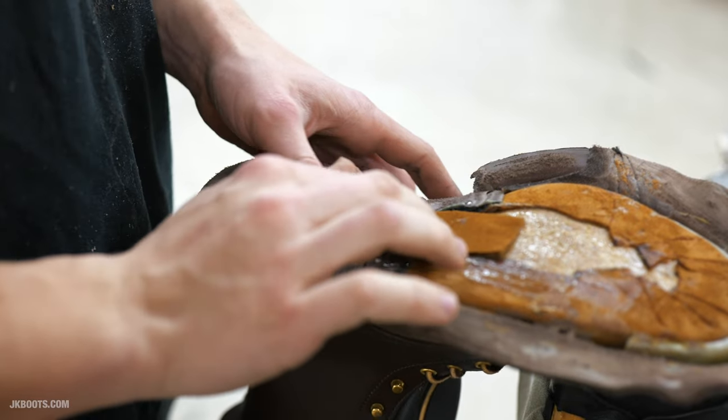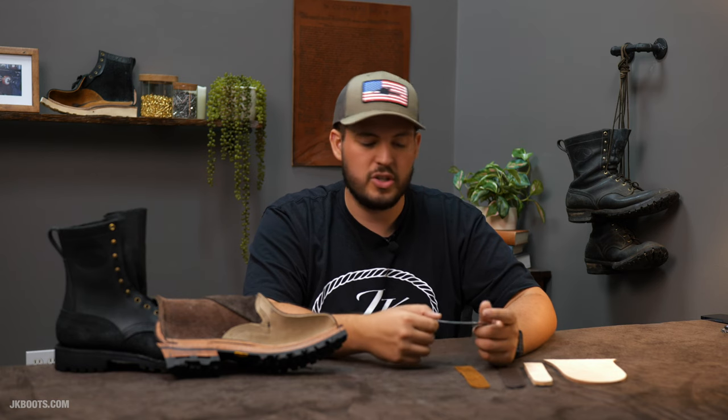We see shanks in almost every type of footwear, minus tennis shoes or sneakers. You'll see them in work boots, cowboy boots, regular classic men's and women's footwear — pretty much everywhere. That's the purpose they serve.